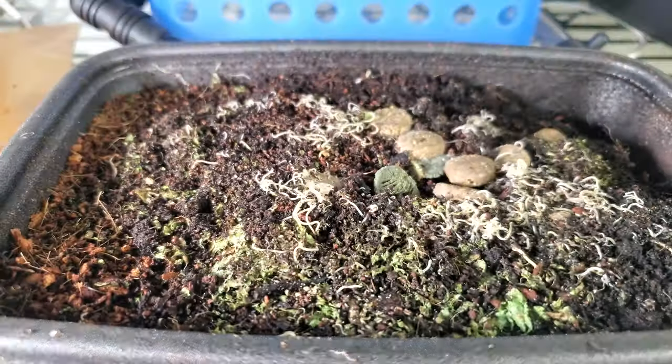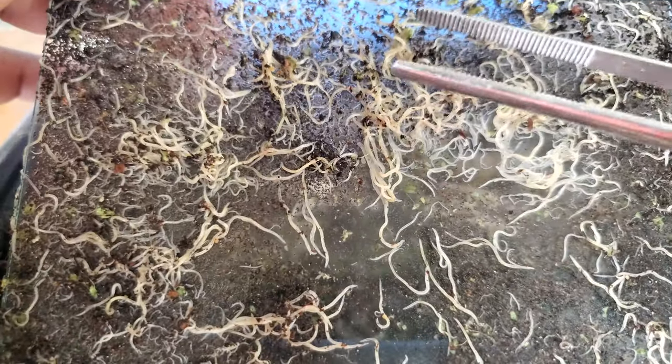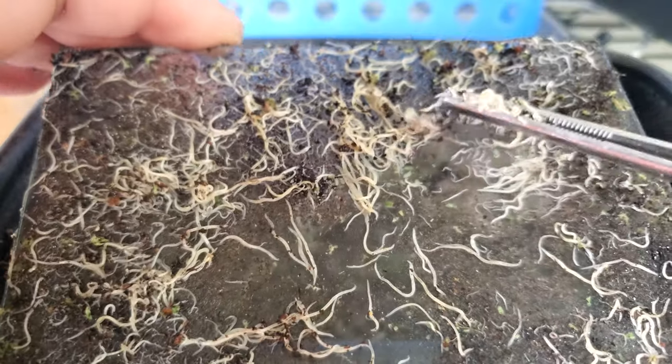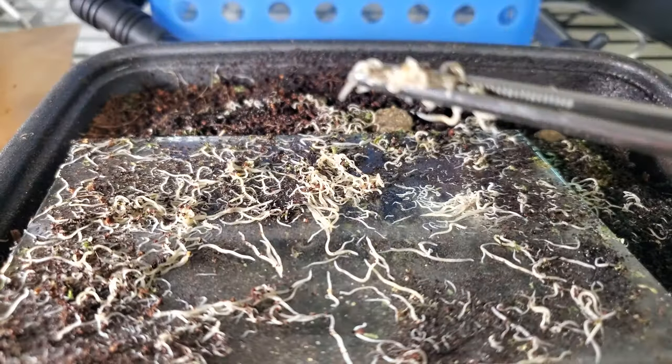I basically use the glass surface to hold down the food, and it doubles as a collection surface to collect these guys. I use a tweezer just because I don't like the feel of the worms on my hands.